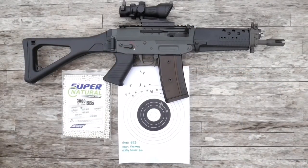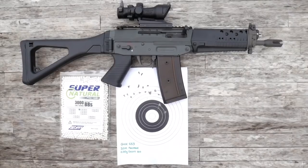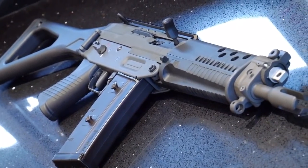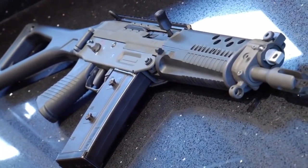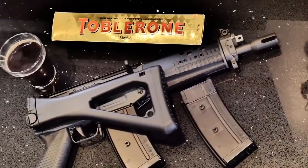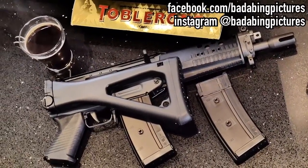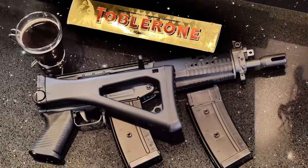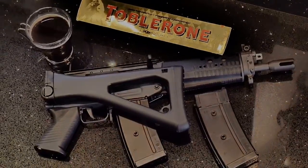Will you be buying a GHK 553? Let me know down below. Thanks for watching the video my friends, I hope you've enjoyed it. If you did, why not show me by hitting the like, and if you haven't already done so, subscribe and be notified when the next video goes live. You can also follow me on Facebook and Instagram for regular updates. So until next time, take care of yourselves, and I'll catch you in a bit.